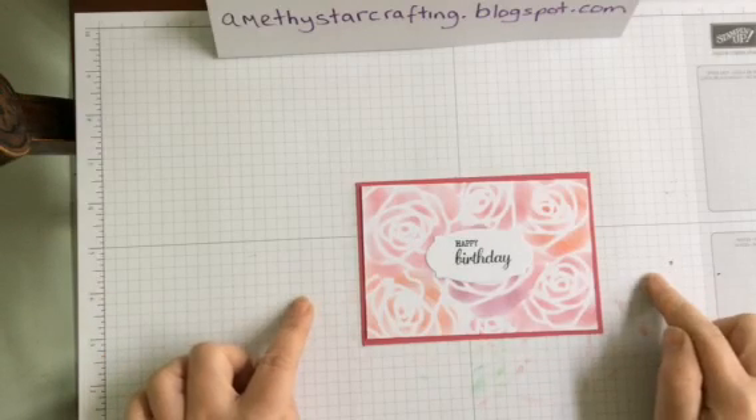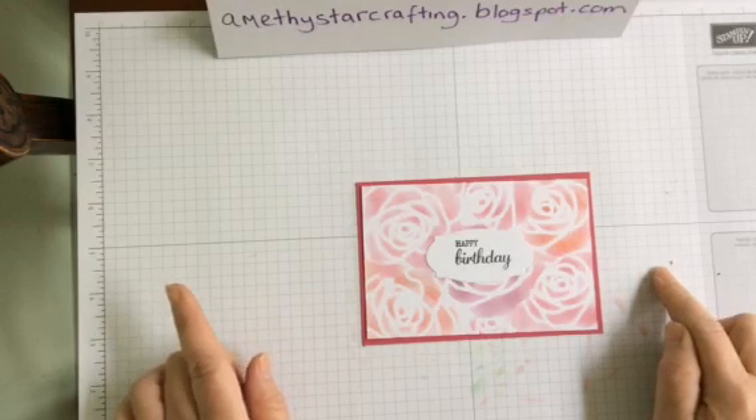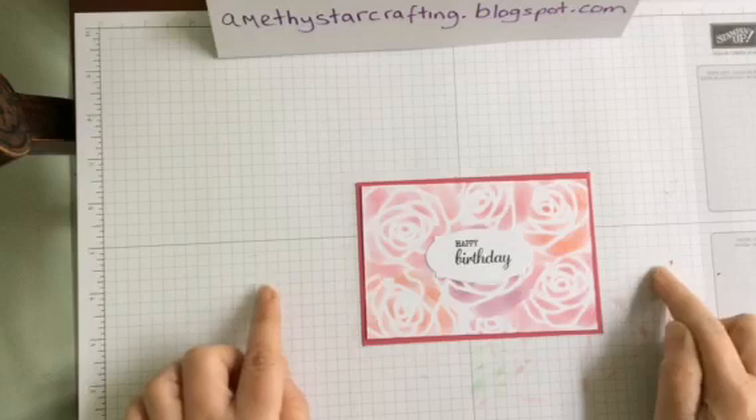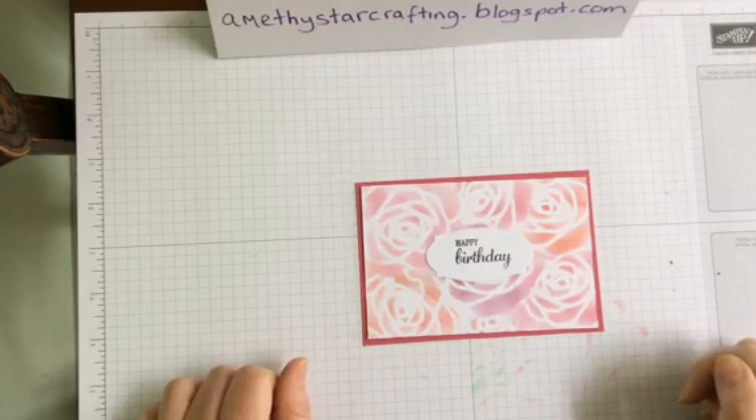All the products are available over on my website to purchase, which is amethyststarcrafting.blogspot.com. Thank you for watching and look forward to seeing you again — bye!